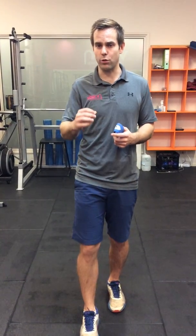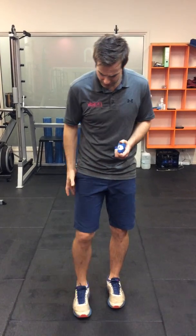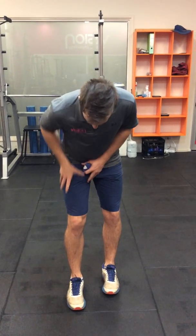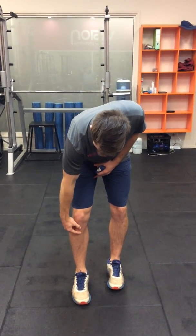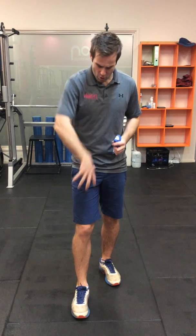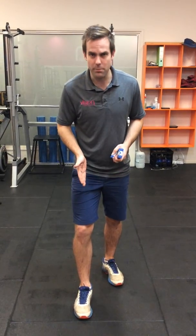Let's talk about Osgood-Schlatter's real quick. What is happening is the femur is inwardly rotating, and what we get is pulling of the quad muscles up through the patella tendon and onto the tibial tuberosity, and that's causing irritation and inflammation in that area. What we're going to be able to do is rotate that femur out externally, get that alignment better — and these exercises are the ones we use to help with this kind of injury.